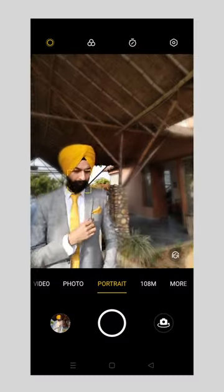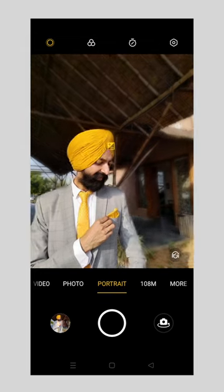Our third pose is very easy — put in the pocket square with one hand and we will give a little side-way look. The expression is like we feel and think.